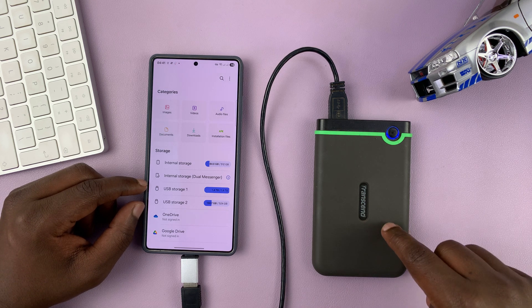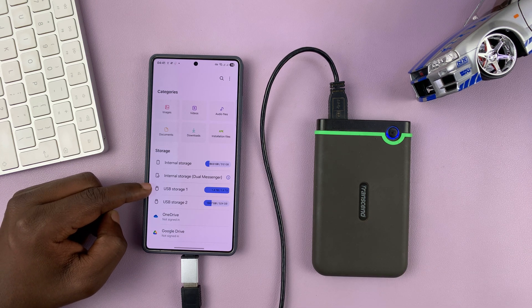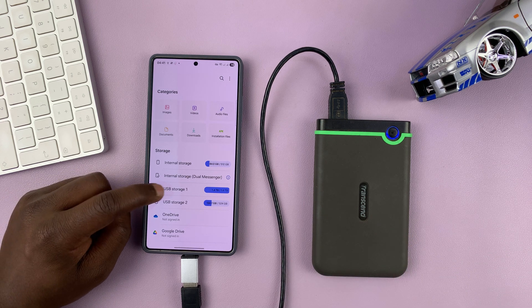My specific hard drive has two partitions, which is why you can see what looks like two different devices connected — but it's actually the two partitions on my hard drive. If you haven't partitioned your hard drive, you will only see one partition here.